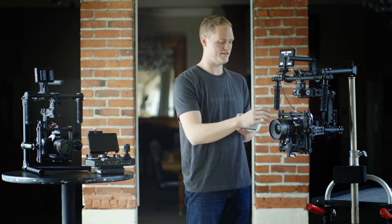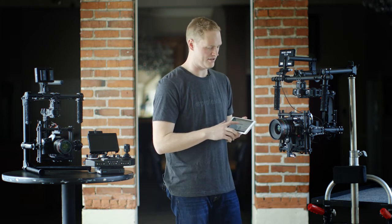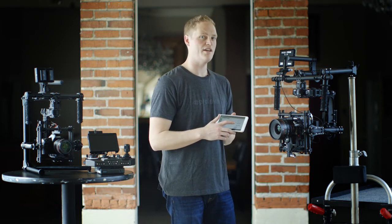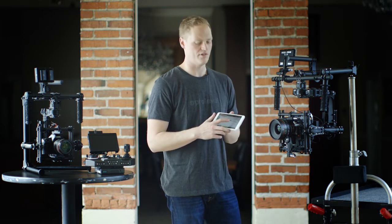The first point we need to discuss is the Auto-Tune percentage. Any Movi that's equipped with a full cage, you're going to want to set this to 70%. The original M10 without a full cage, you'll want to set that to 50% for optimal tuning.